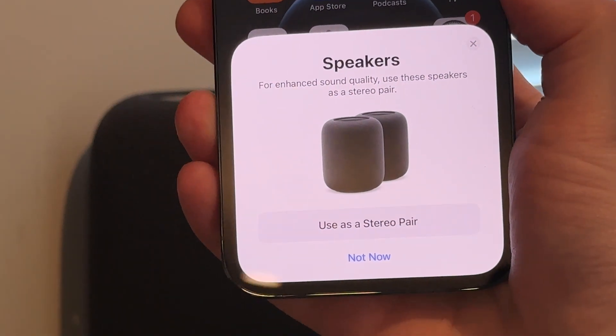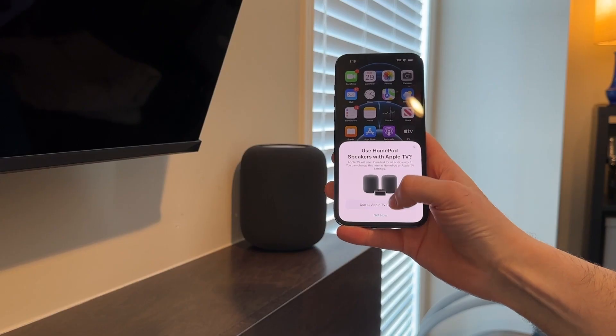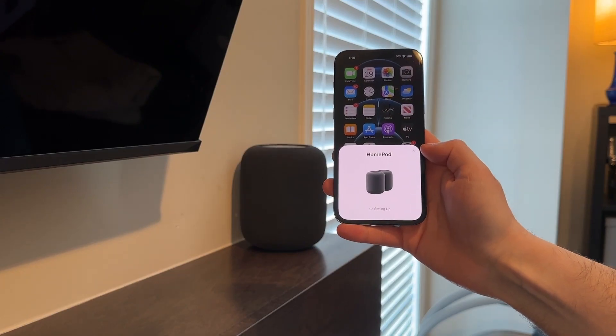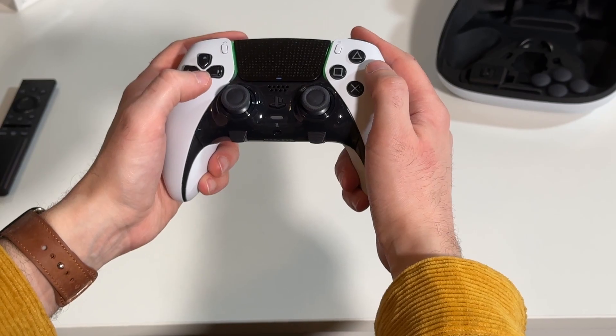Together, the speakers create an immersive sound stage for your movies and TV shows, supporting Dolby Atmos, Dolby Digital 7.1, and Dolby Digital 5.1 surround sound. It also has eARC support, which means all devices plugged into your compatible TV — like your game console, for example — will stream through your HomePod. You can also use voice commands to pause movies, find the next episode of your favorite show, and control your Apple TV hands-free.